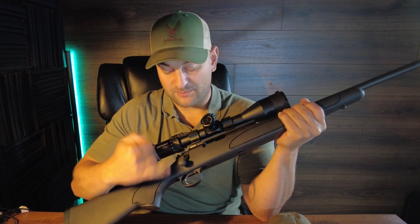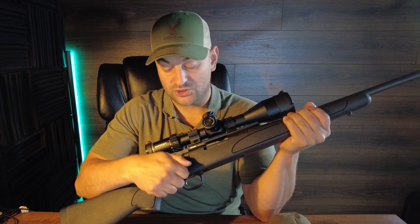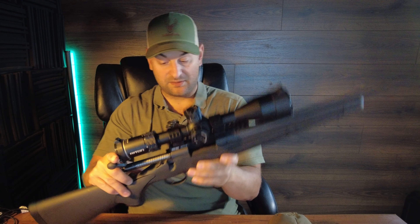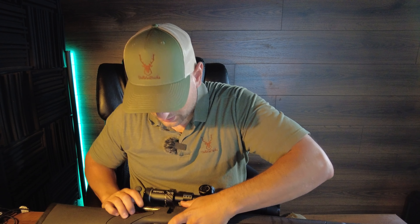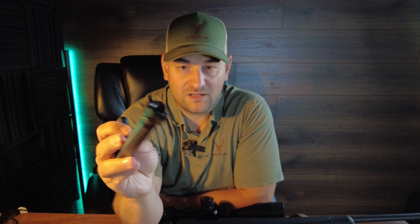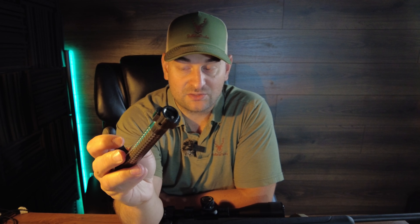The bolt handle is brazed on — I believe — and knurled. It does come with the trigger guard bolt release, a small tab on the bottom. It has two locking lugs, a plunger ejector, and the Remington-style circular extractor. I have major issues with this extractor style — I prefer Saco and M16-style extractors.